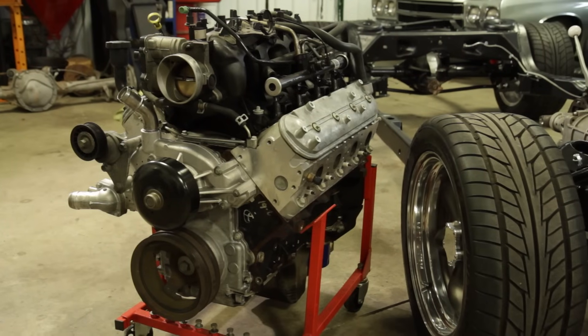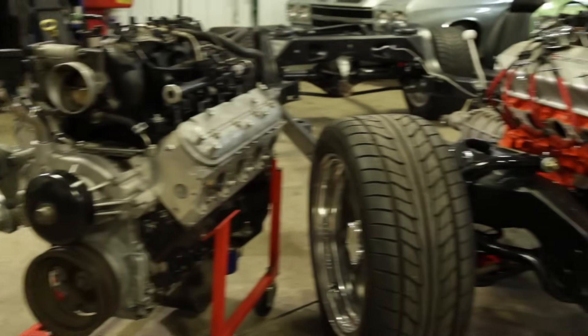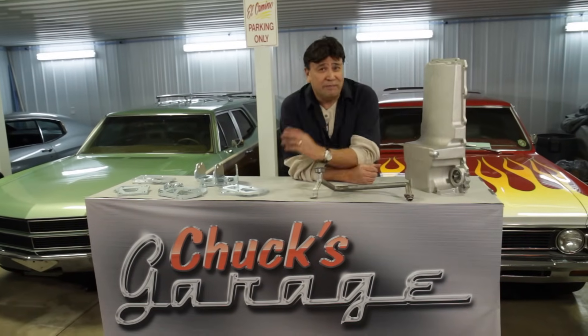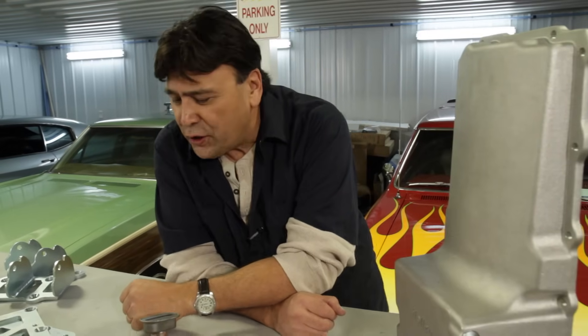Now that we've got the basics covered, let me show you what it's going to take to put this LS engine into that classic Chevelle chassis. Installing an LS engine into a classic Chevelle chassis is a whole lot easier than it used to be just a few years ago, thanks to some parts being manufactured by companies like Holley and Hooker.